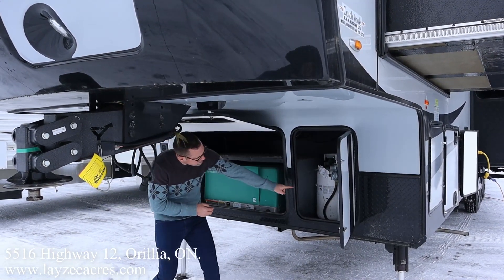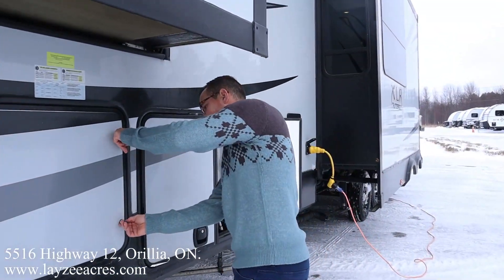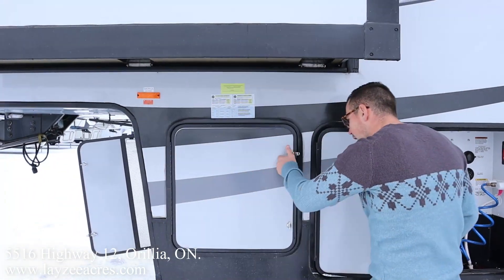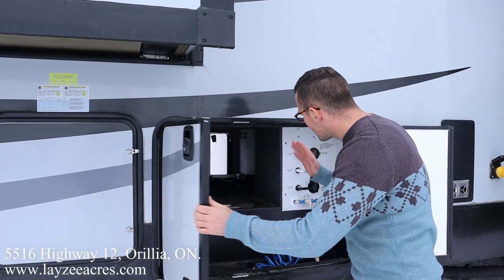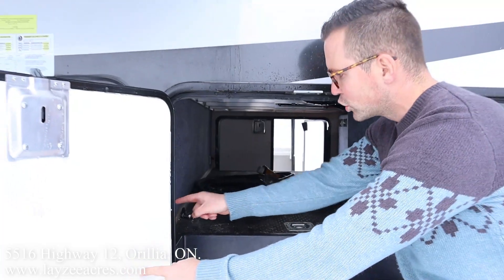Our 30-amp paint tanks are reading through there. We have some additional storage here on the side, just for whatever. In through there are your hydraulic lines for your six-point hydraulic leveling system. Here's our pass-through storage going all the way through. The controls for the six-point hydraulic leveling are right there.